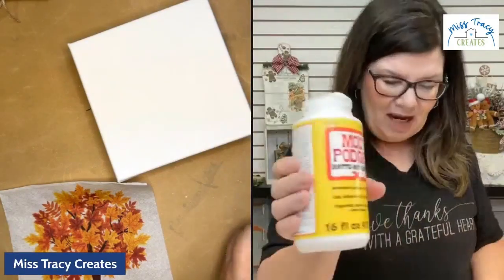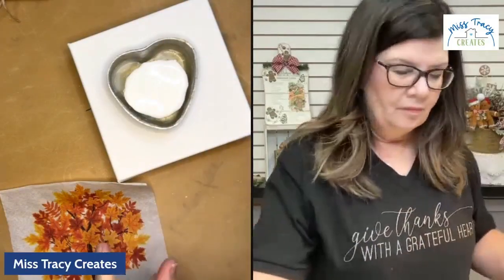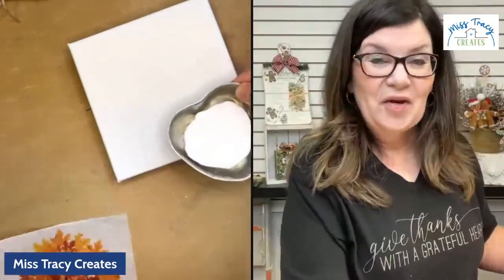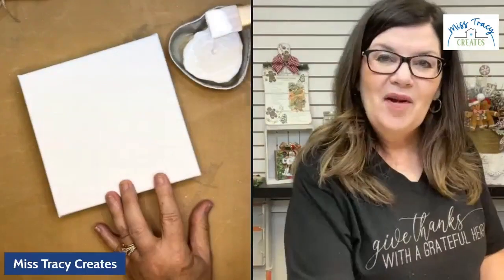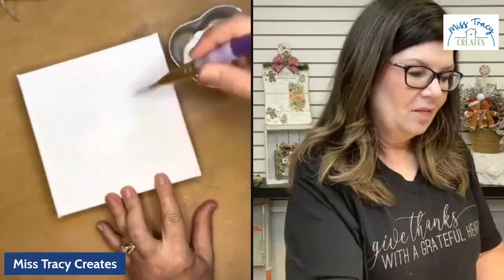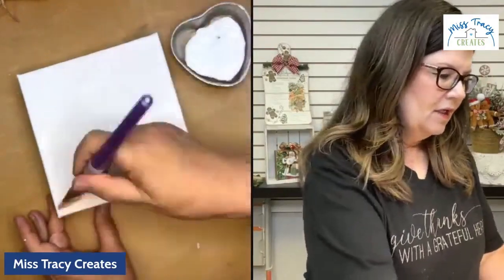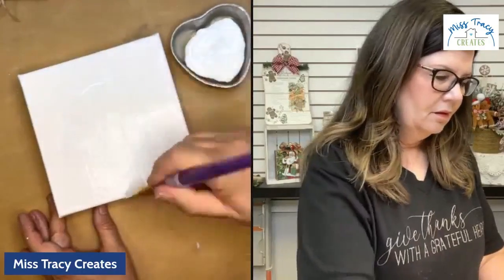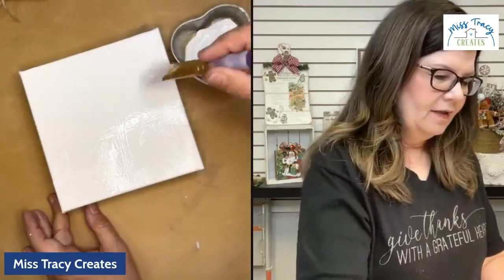We're going to be using my Podge mat today — my Podge mat when I'm applying napkin art is my favorite when using a canvas. I'm going to pour just a little bit of Mod Podge into my little tart tin here. I'm going to take a clean brush and apply it — just a nice, healthy coat all over the top. Don't worry about the sides; our ribbon is going to cover the sides of the canvas beautifully.